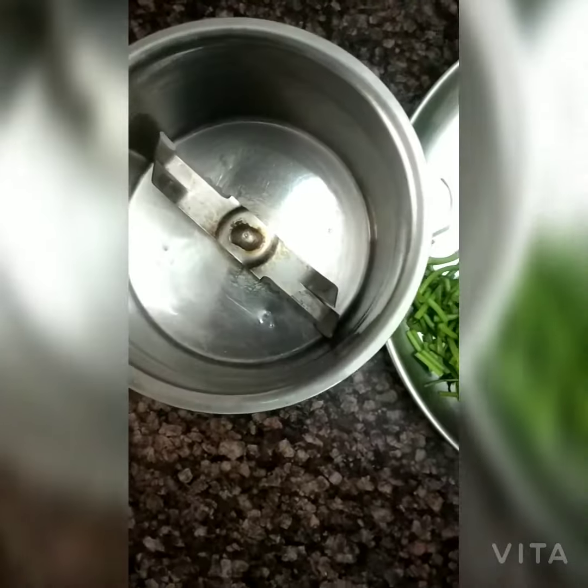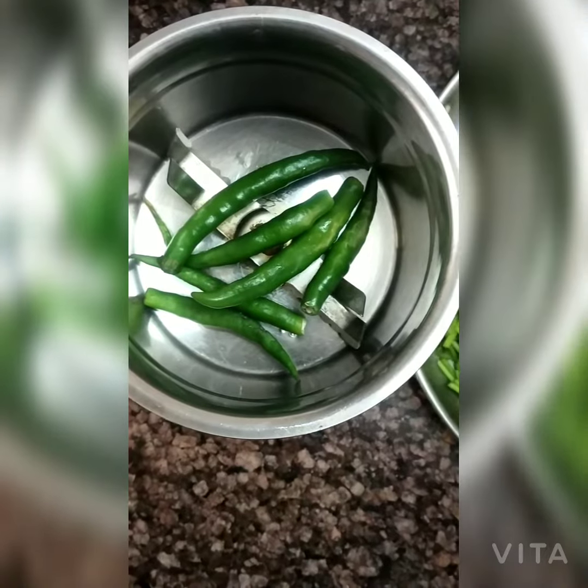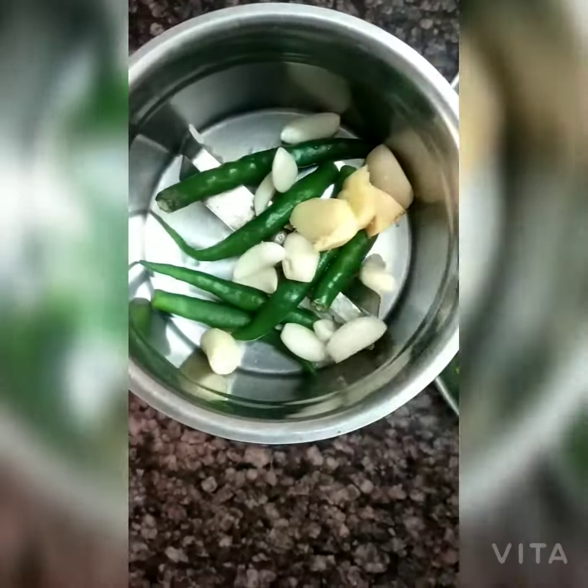We add all the masala in the mixer and blend it into a paste. This is a green gravy. Then we add all the masala paste into the pan.